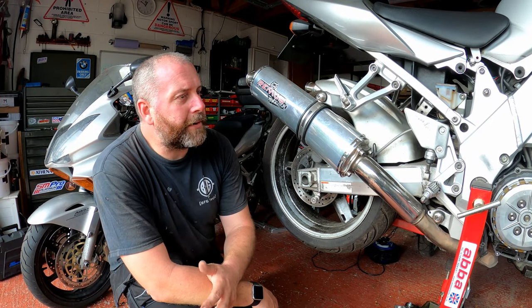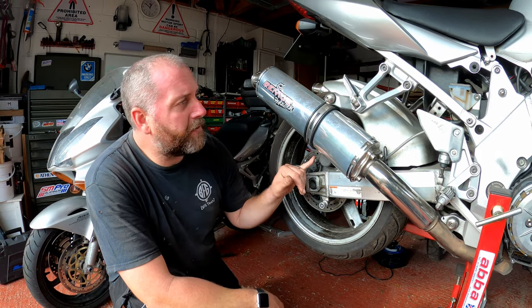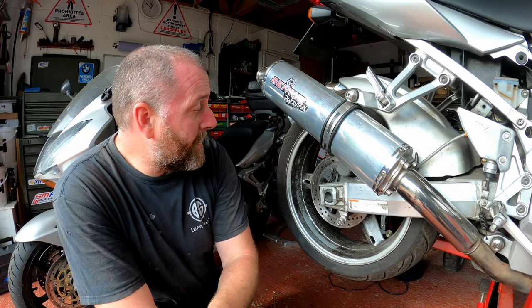Hello everyone, welcome back to the channel. In this video I'm going to be removing the rear brake caliper from the SV and giving it a bit of a rebuild.